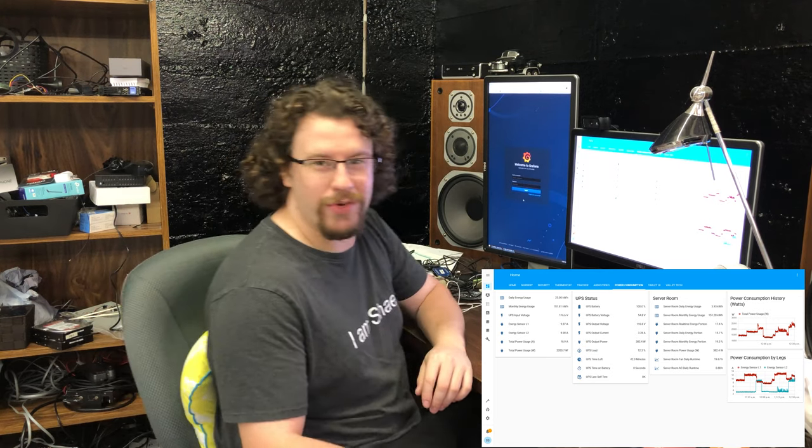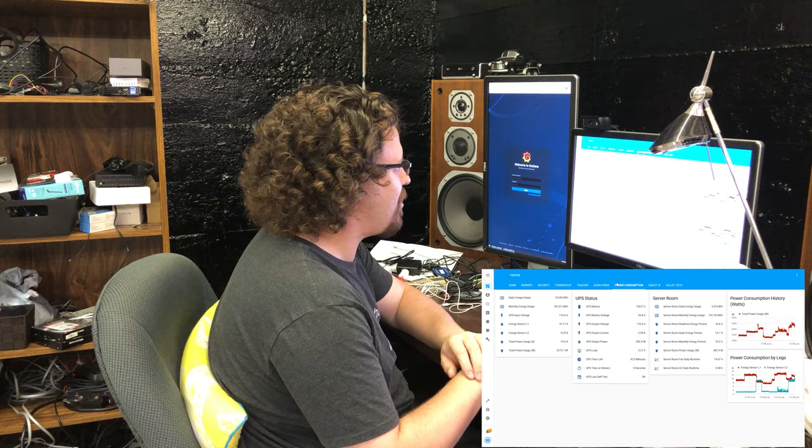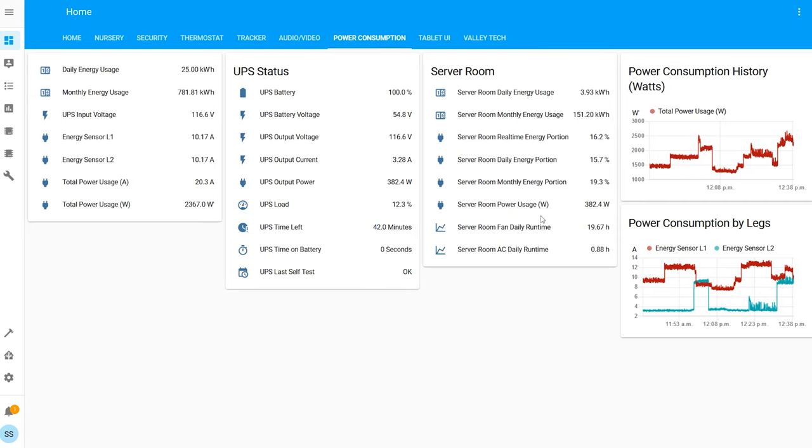Welcome back to my basement. I'm going to start by going through what I control through Home Assistant. Let's look at power consumption — I've added a server room section under my power consumption tab, and I've also got my server UPS status in here.